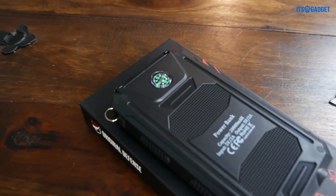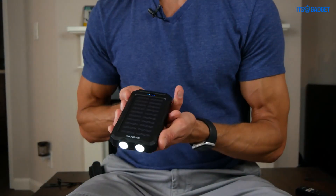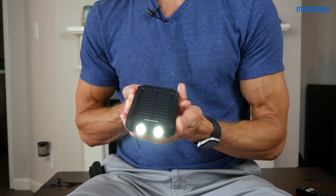On the back there is actually a small compass, and this is what the lights look like. That is high. I'm going to point that away, and then we got low, and then we can strobe it.